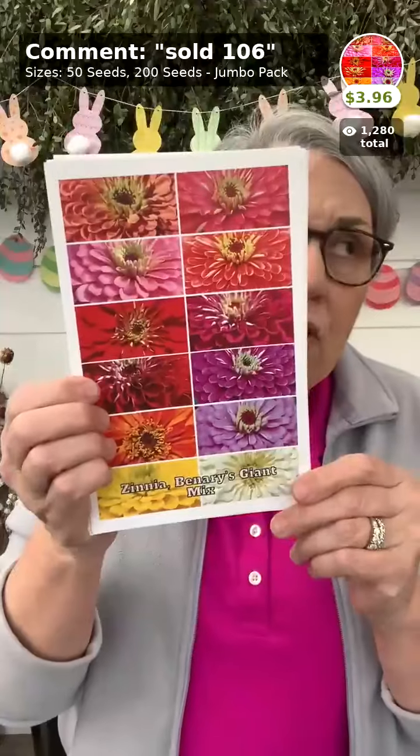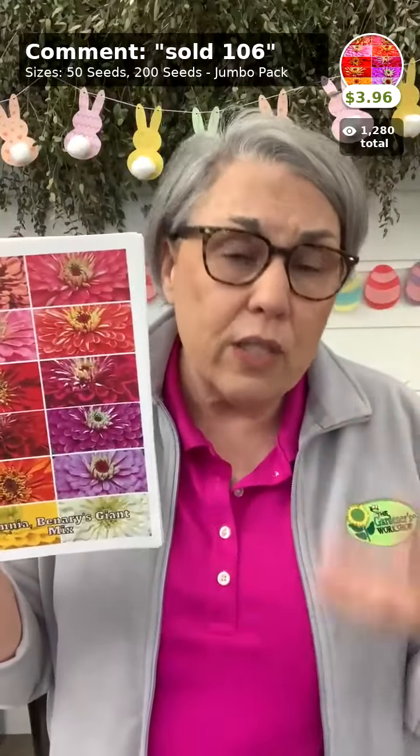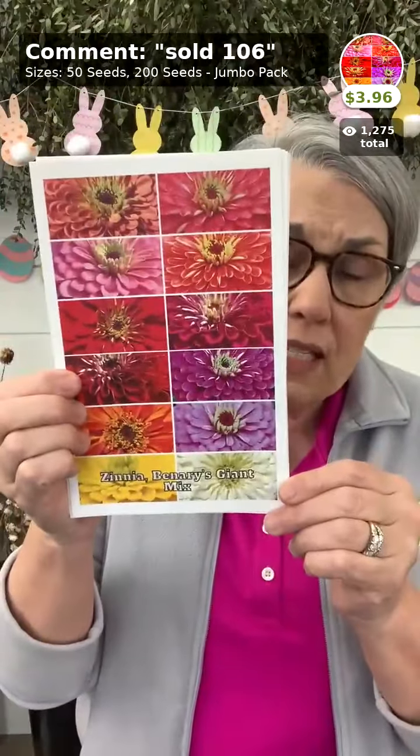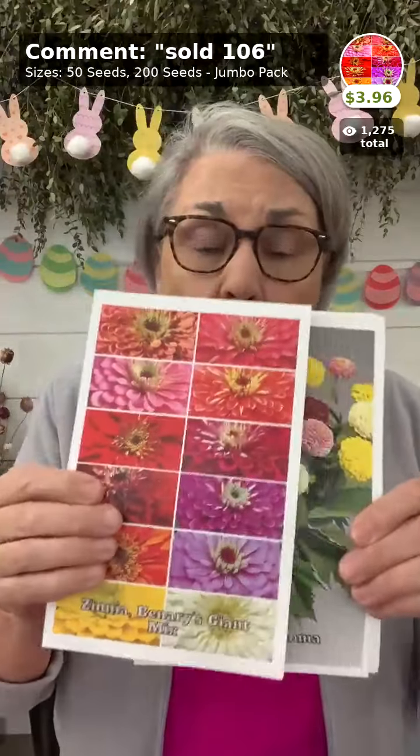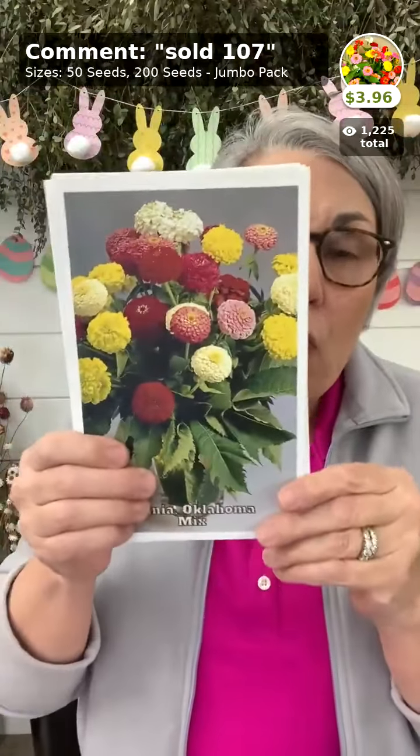Today's deal of the day in the app only: all zinnia seeds are 20% off. That's a great opportunity to get your seeds for all the successions, while supplies last, good until Sunday at 8 a.m. Seed-only orders ship for free.